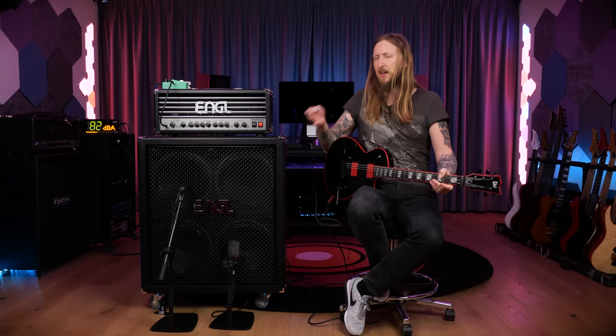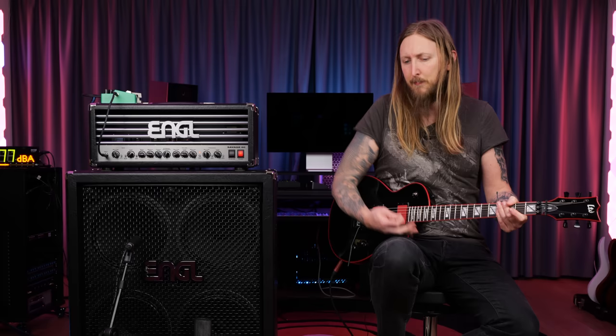These EMGs... there's just something classic about an EMG 81. It always works for metal. It's really hard to compete with that type of active sound.